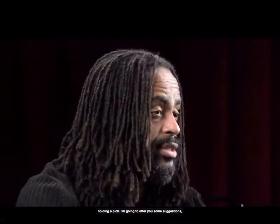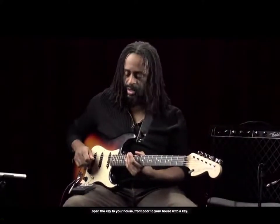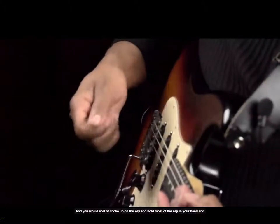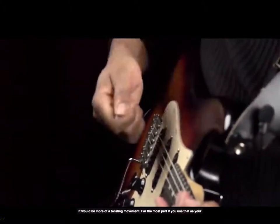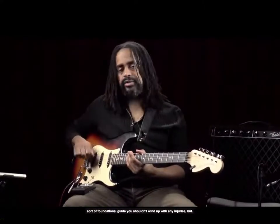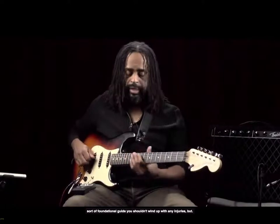I'm going to offer you some suggestions. Hopefully you'll find them helpful. The first thing I would suggest is holding the pick as if you were holding a key, as you would if you were about to open the front door to your house with a key. You would sort of choke up on the key and hold most of the key in your hand, and it would be more of a twisting movement. If you use that as your sort of foundational guide, you shouldn't wind up with any injuries.